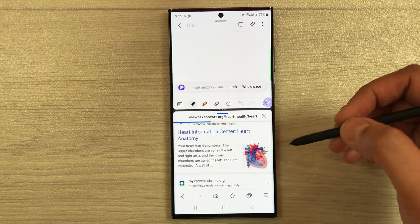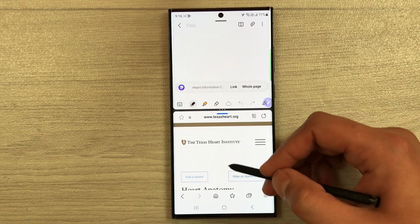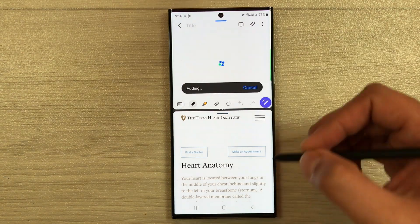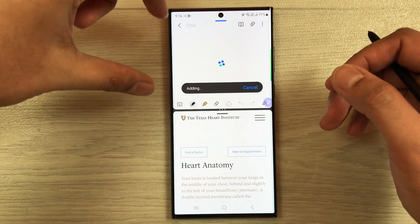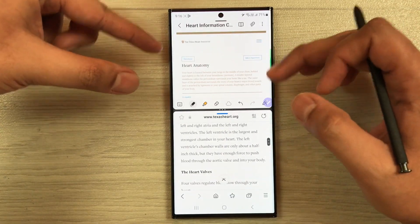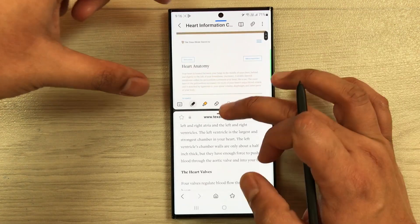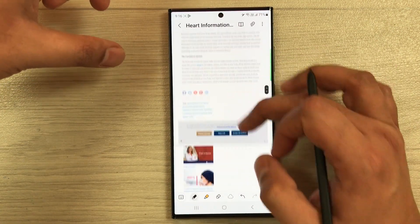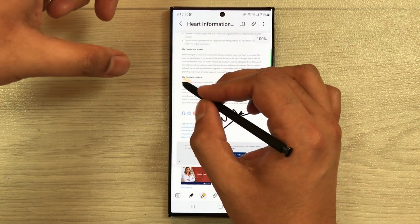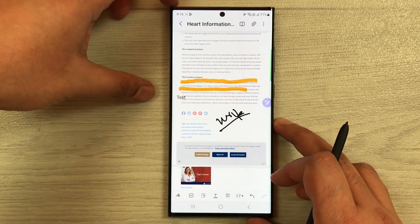You can also add an entire webpage into your Samsung Notes. Open a website and drag its link into the notes — it will give you options for Link or Whole Page. Select Whole Page and it will import the entire website content, including images, directly into Samsung Notes. From there you can write on it, resize it, add a highlighter, or insert your own text using all available tools.